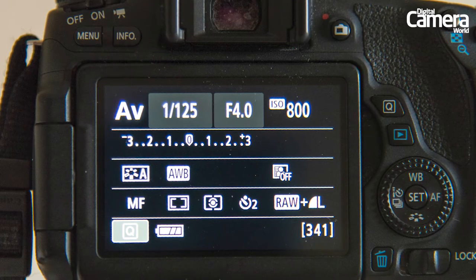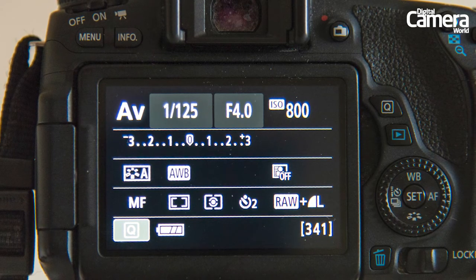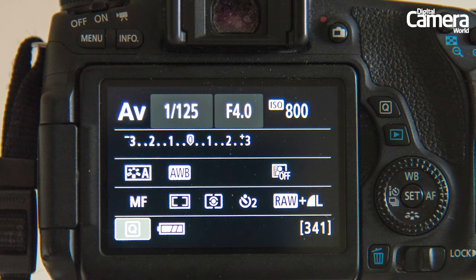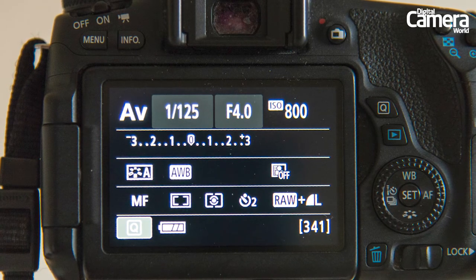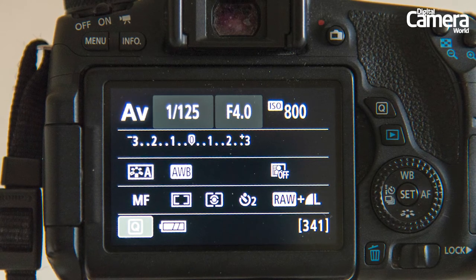Set your camera to its aperture or AV mode, then go into the quick menu and dial in the widest aperture, such as f4 or f2.8. Use an ISO of 100 to begin and increase it a little if needed to get a fast shutter speed of around 1/125th of a second. This will stop blur being captured in the oil drops as they move in the water.